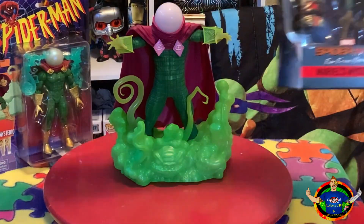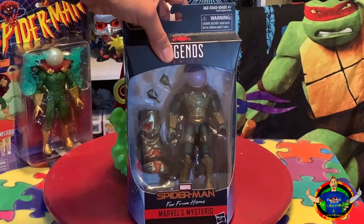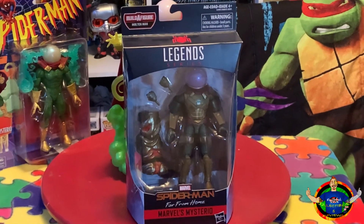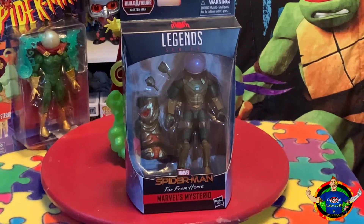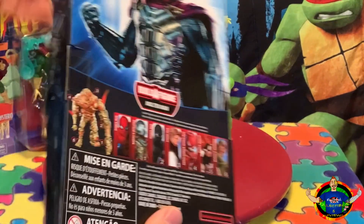Let's look at the other Marvel Legends. This one right here is from Far From Home — the live-action iteration, which is pretty cool. I think they did really well on the movie and also the Marvel Legends they made. The six-inch figure comes with the BAF piece as well.